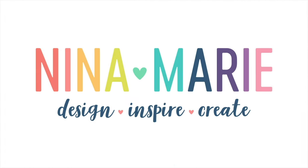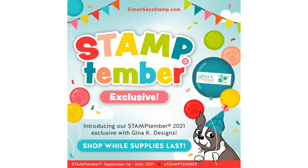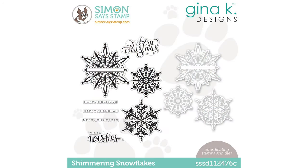Well hello everyone, it's Nina. Thanks for joining me today for another video showcasing one of Simon Says Stamp's Stamptember exclusive stamp sets. Today is the reveal of the Gina K Designs Stamptember exclusive Shimmering Snowflakes. This beautiful 6x8 stamp set is available with coordinating dies — you can buy stamps and dies together or the stamp set alone. I have links to all that in the video description if you're interested.